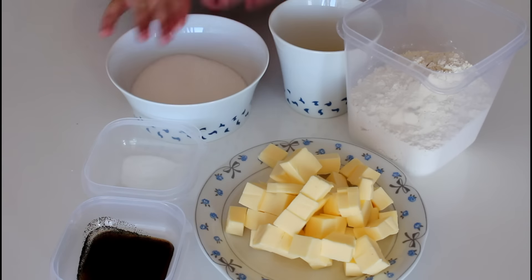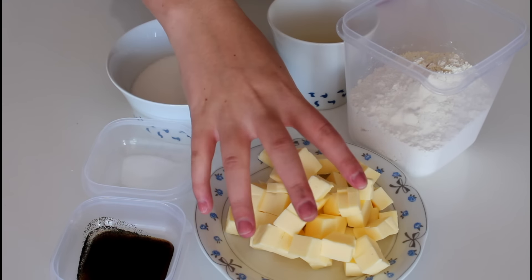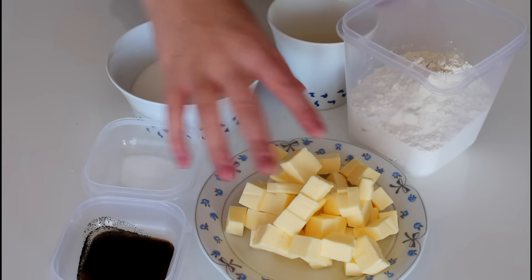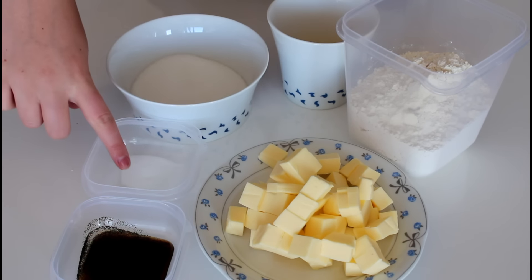For my cookie dough I am going to use some sugar, one lightly whisked egg, flour, some butter that I've just cut into small cubes, some vanilla extract — you can also just use a vanilla pod — and then I'm going to use some ammonium carbonate. I'm not really sure if I am pronouncing it correctly but I'll write it down in my description together with all of my other ingredients.